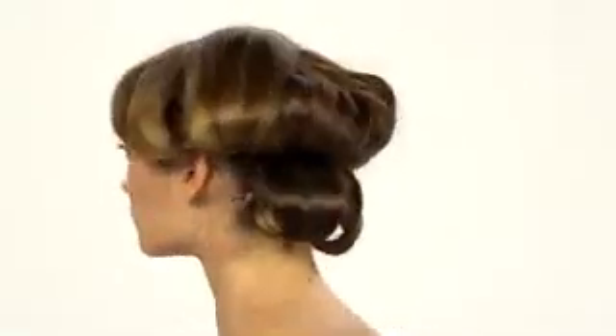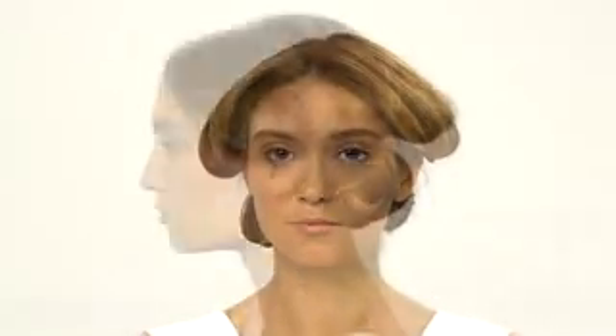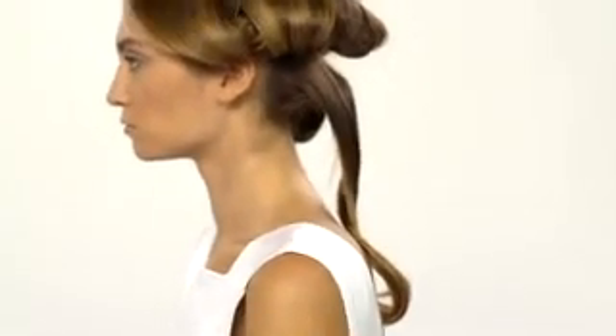It is important to let the hair cool completely before continuing. Once curls have cooled completely, unpin your curls and gently finger style, starting with the bottom row and working your way up.